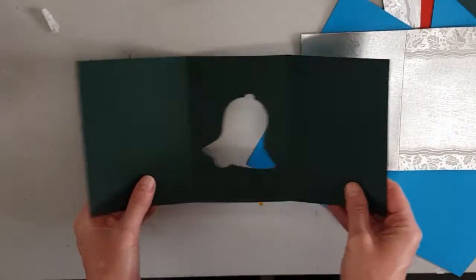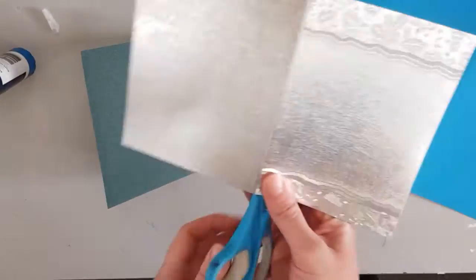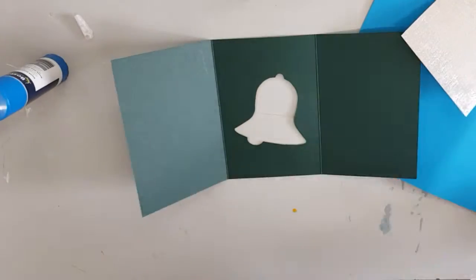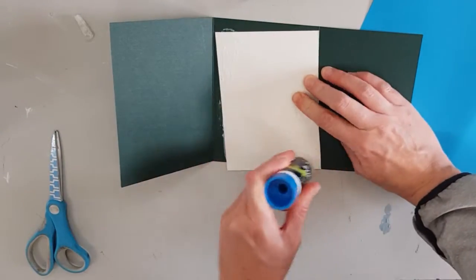I found these green bell threefold cards and some plain silver Christmas cards. I am cutting the silver card and I'll be using the silver card for the back of the bell.